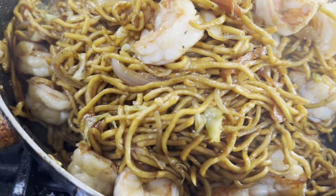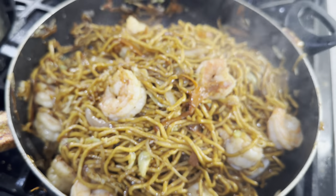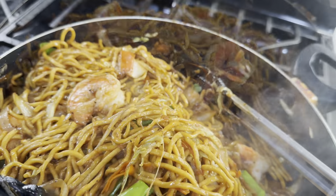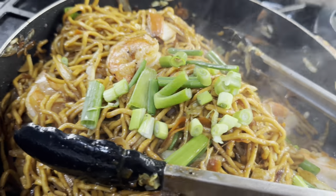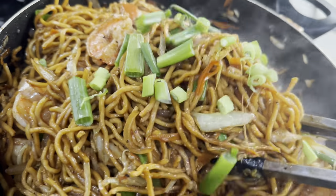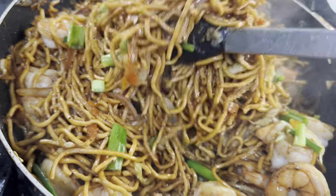Oh, green onions — how did I almost forget the green onions? Some green onions on here, some scallions. Beautiful — perfect lo mein. It looks delicious.